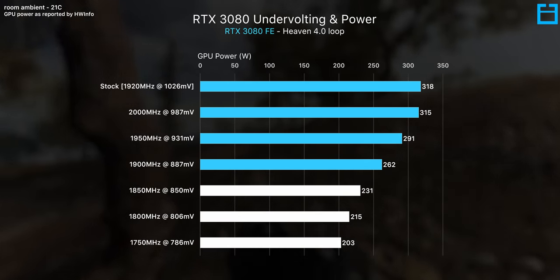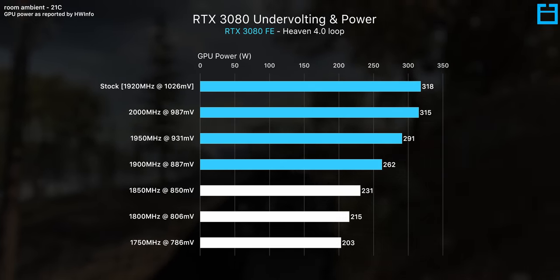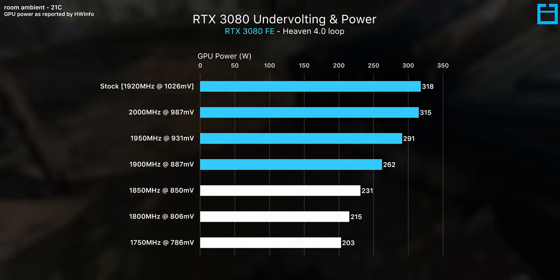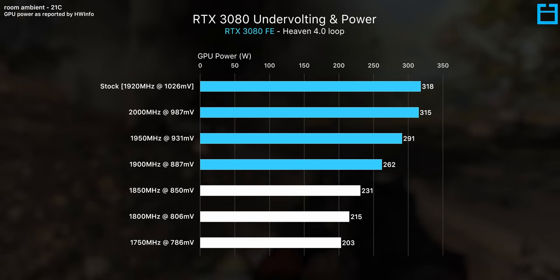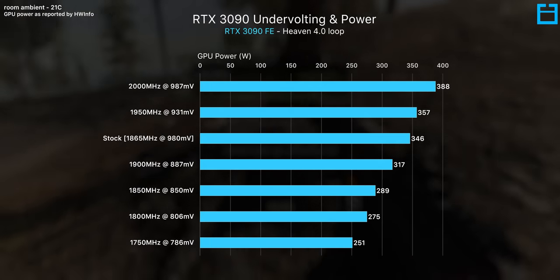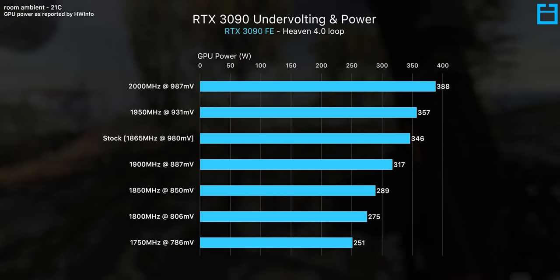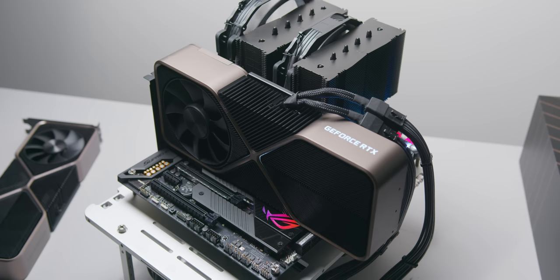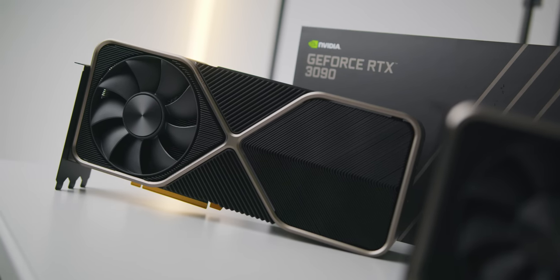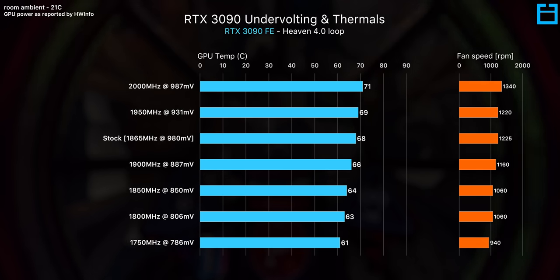Usually I don't recommend underclocking in addition to reducing the voltage, as I don't like the idea of trading performance, but some of you might be willing to make that trade. Below 1900 MHz, for example, you can reduce power by over 100 watts and your gaming experience is likely going to feel the same. Similar story with the RTX 3090 — absolutely huge savings in power, and again you can achieve more performance at the same power consumption if that's your thing. Reduced power is cool, but the main noticeable benefit is lower GPU temperature and fan speed, and it's really up to you to decide how much clock speed you're willing to trade for a quieter GPU.